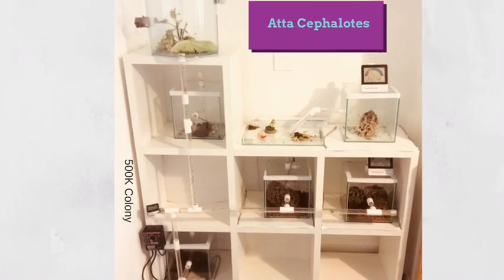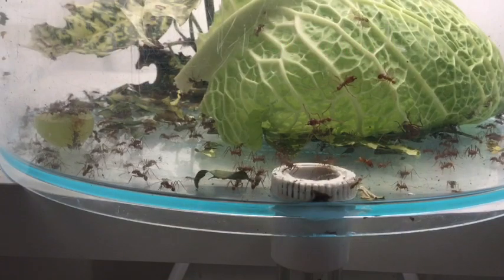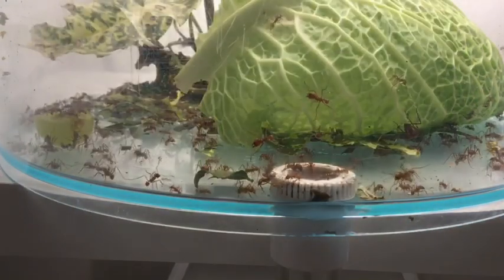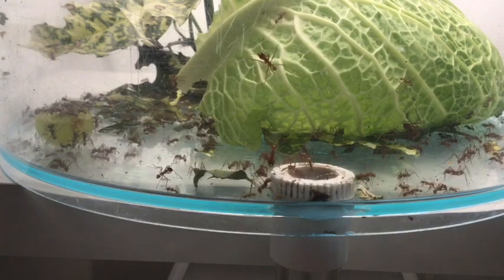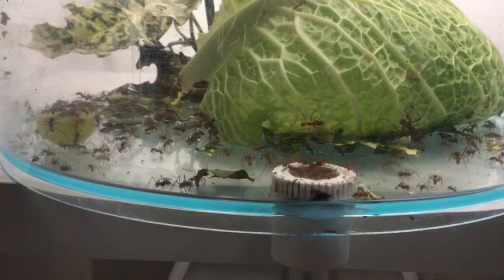Welcome to British Ants. We're going to be reviewing our colony of half-million Atta cephalotes, which are leaf cutters. Here they are in their feeding chamber, which is an open round cylindrical container. We use anti-slip to stop them getting out — that's the only open container that we have. That's linked with a tube that goes down to the nests. We're about to throw some almond flakes in there.